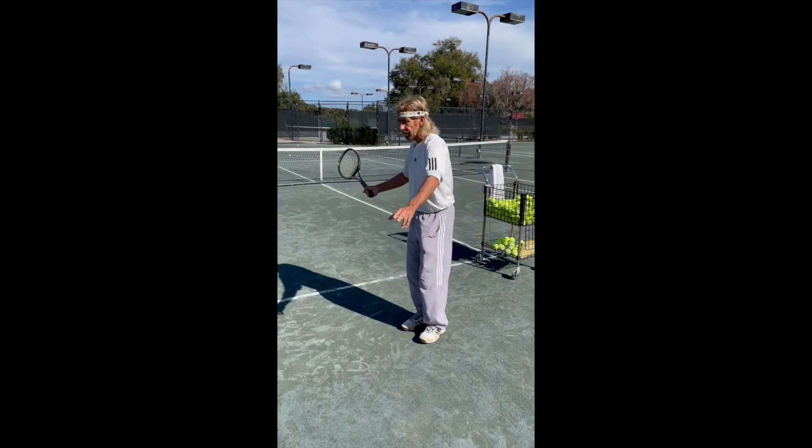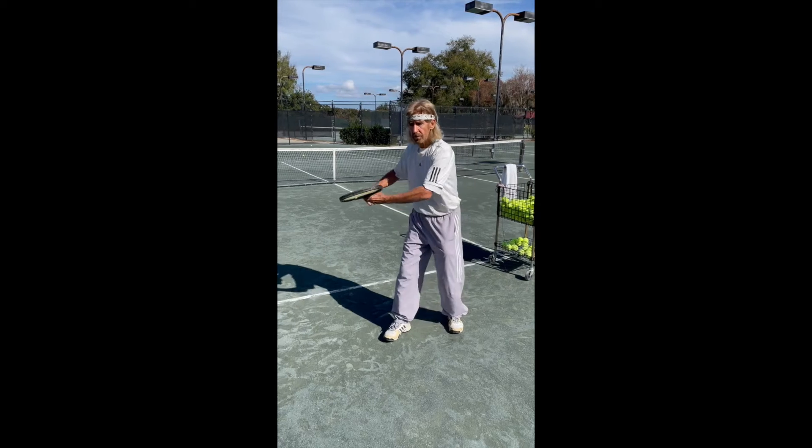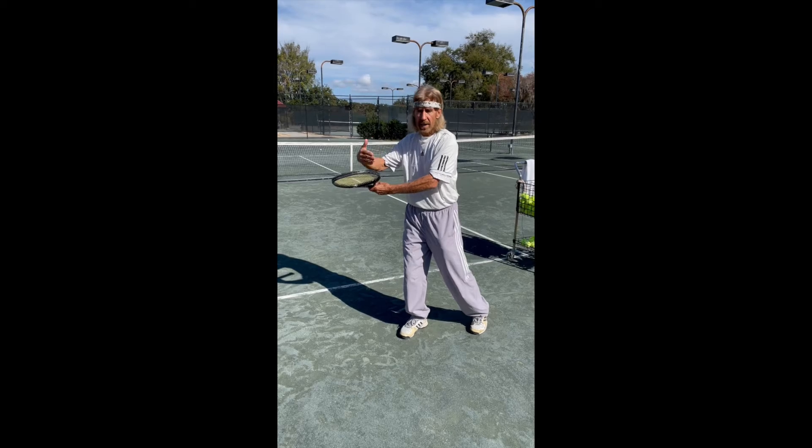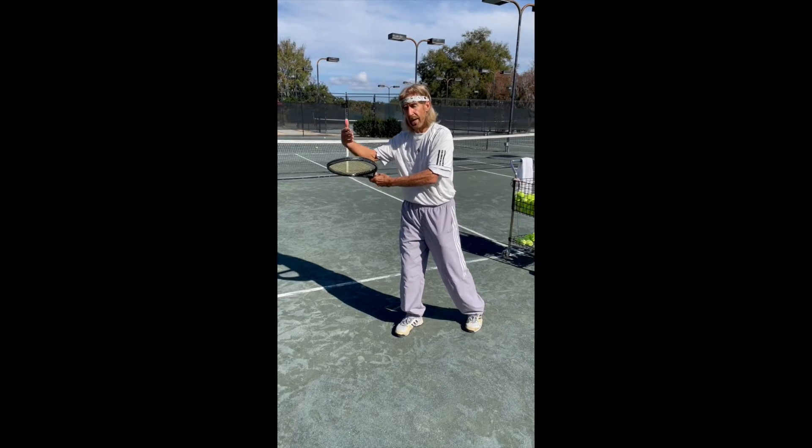So if you change your hitting position from this to this, you'll find that starting a stroke, many good things can happen after that.